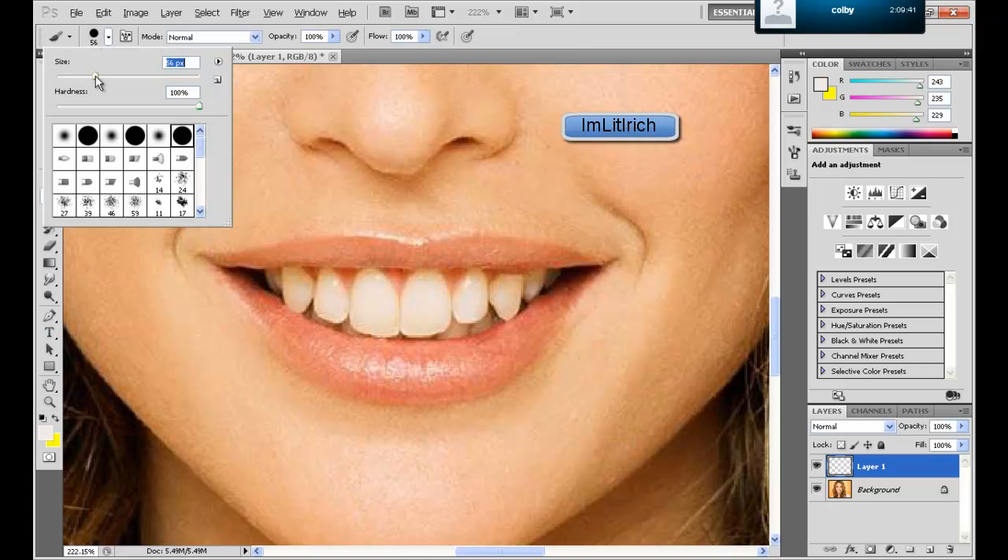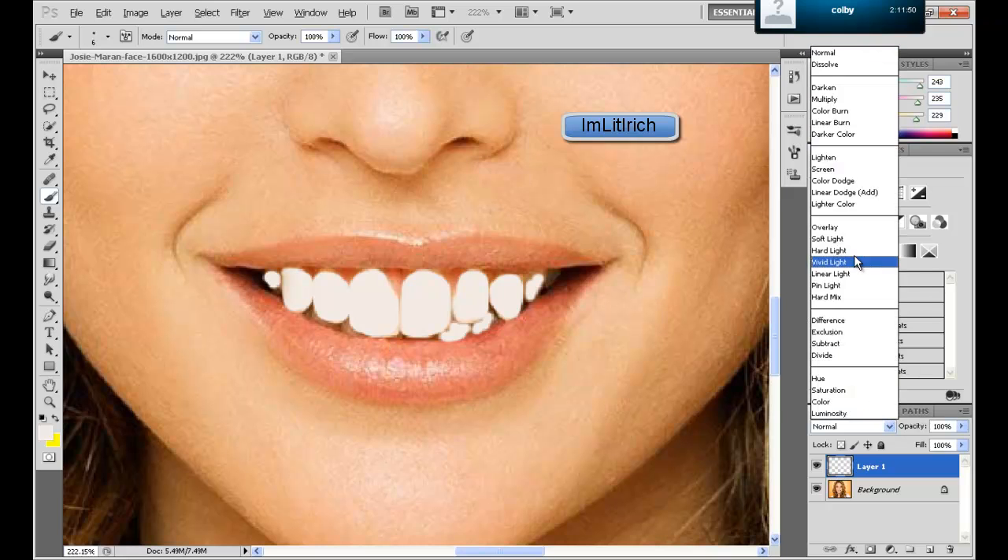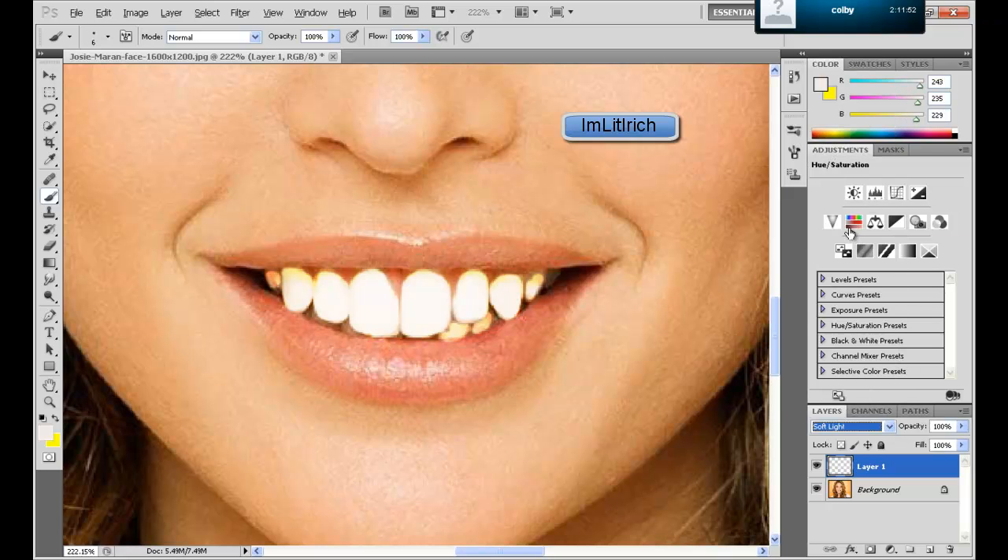Wow, that's a really big brush — too big. I'm just going to go over her teeth. Once you've kind of colored it in, I know I didn't do that great of a job, but you're just going to go down here to soft light, and you can easily notice it whitened her teeth a little bit more.